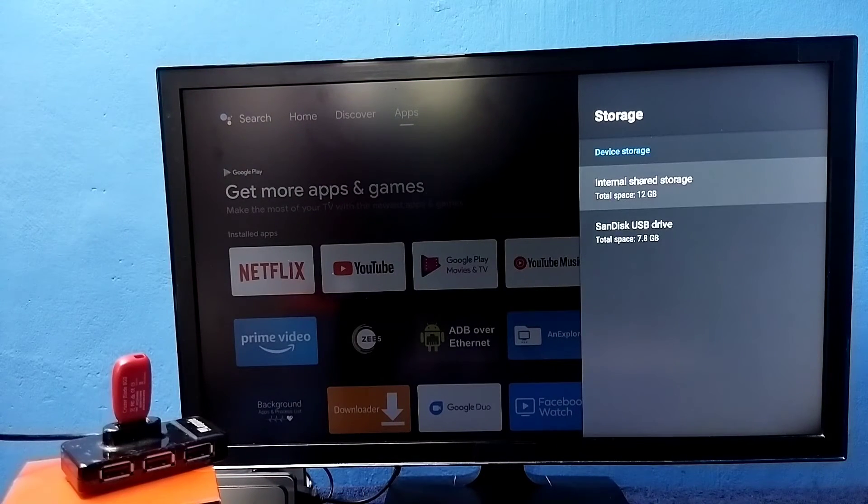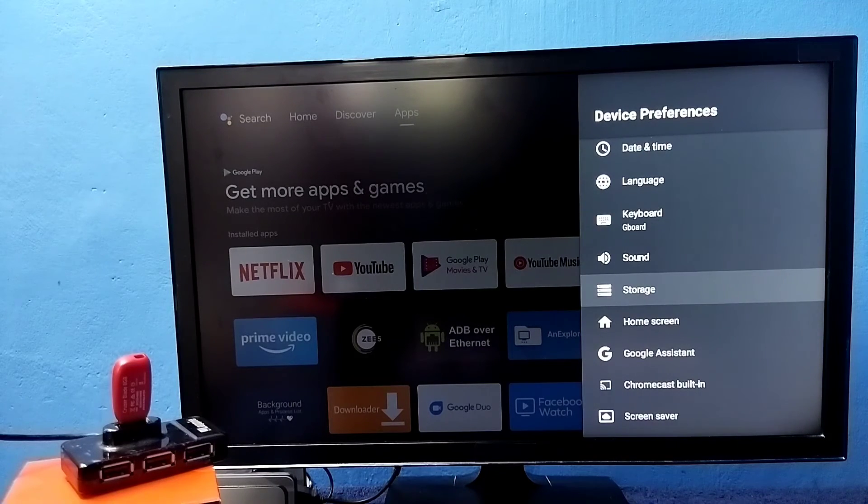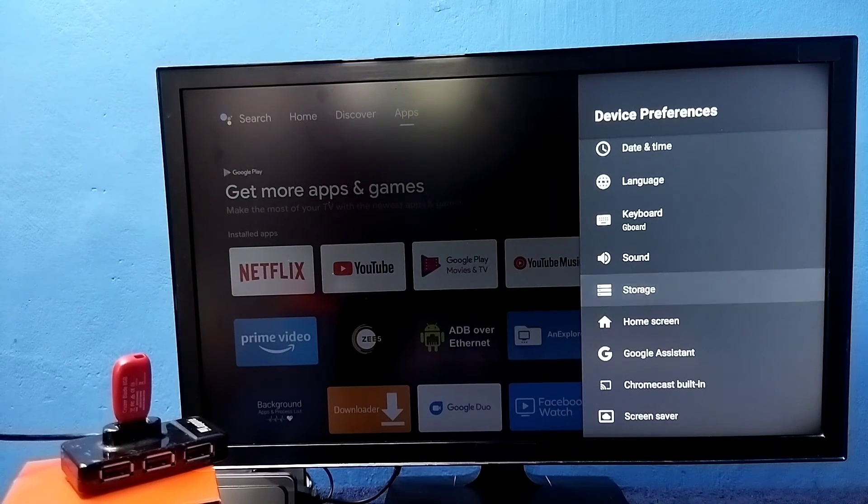Now under Device Storage it's showing two storages: one is the default internal storage of 12 GB, and the second is the USB drive we connected, its size is 7.8 GB. Now the total internal storage of this TV is 12 GB plus 7.8 GB. This way we can increase the internal storage of the TV and install more apps and games.